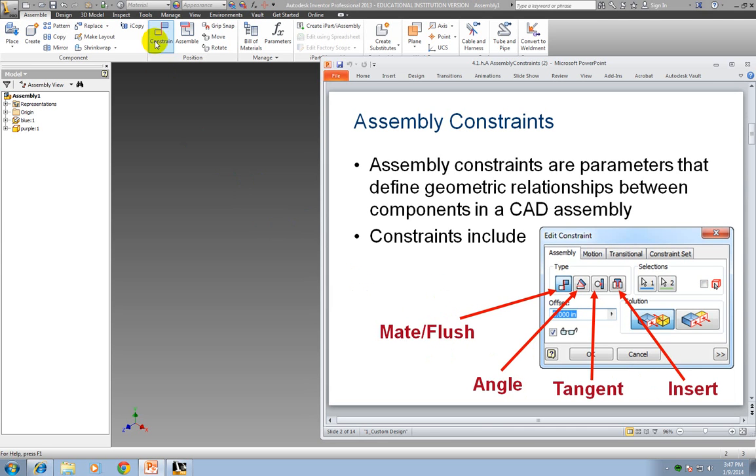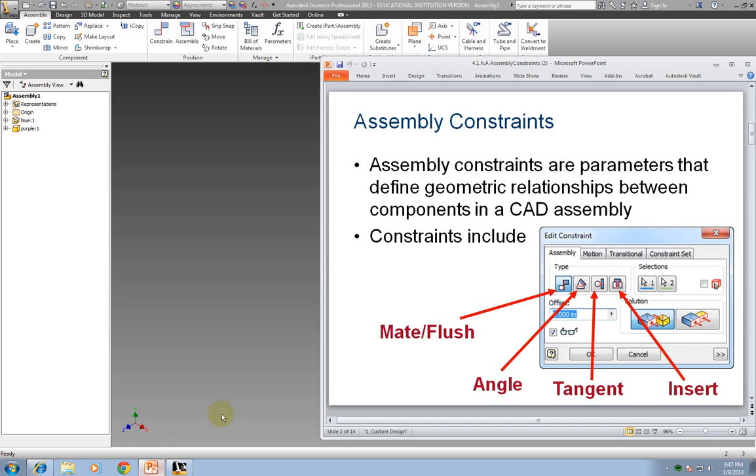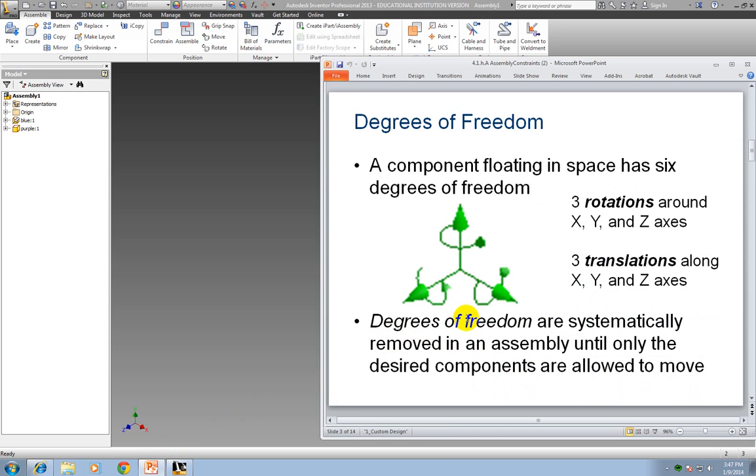You find constraints here — if I click on it, you'll notice it looks like the window you just saw. We also need to talk about degrees of freedom. A component floating in space has six degrees of freedom: three of those are rotation, and three of them are your X, Y, and Z axes. Degrees of freedom are systematically removed in assembly until only the desired components are allowed to move.